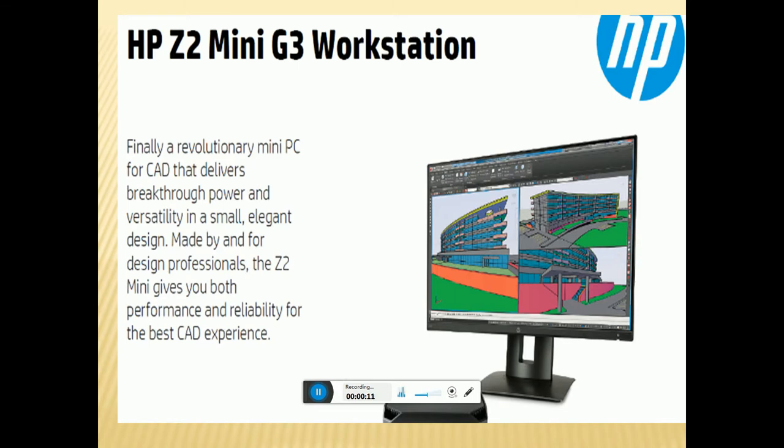Oh friends, this is Rutshuk Dude. Today I will tell you something about HP Z2 Mini G3 Workstation. What are the fundamentals? What are the working processes? What is the price? The price is around 170,000 in Indian market price. It is available on Amazon.com.